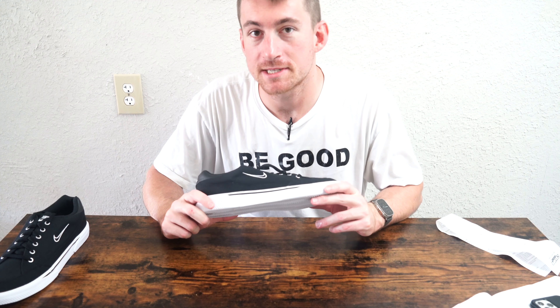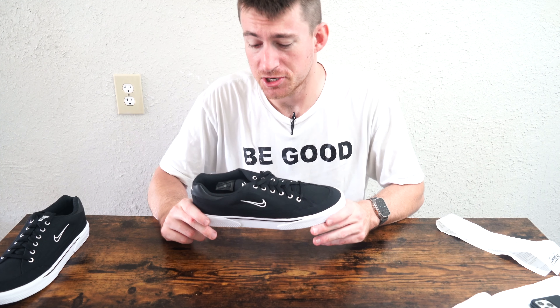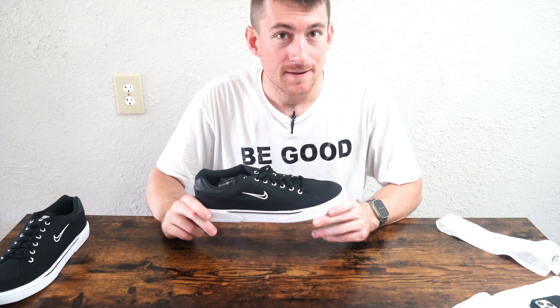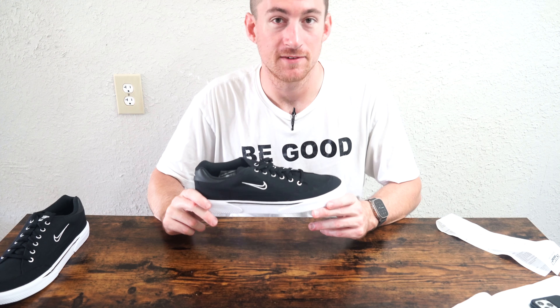The past couple of weeks I showed you running shoes or shoes good for travel, but this week — skate shoes. I picked these up at Champs. They were on sale and on promotion. On sale they were $59, and on promotion I got an additional $10 off. I paid $50 for these.